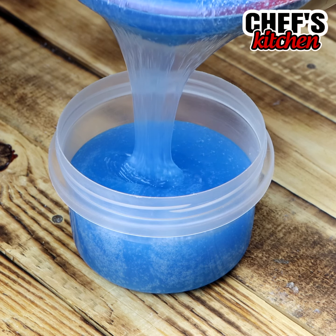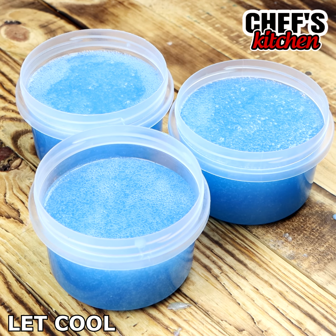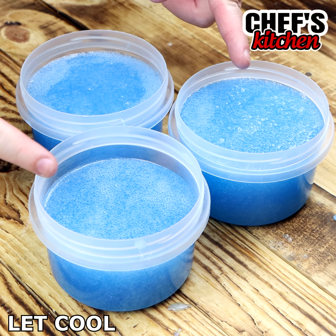Let's move on to the jars of your liking, okay? Here I used these 3 jars — I was able to fill these 3. Let's let it cool until it hardens.